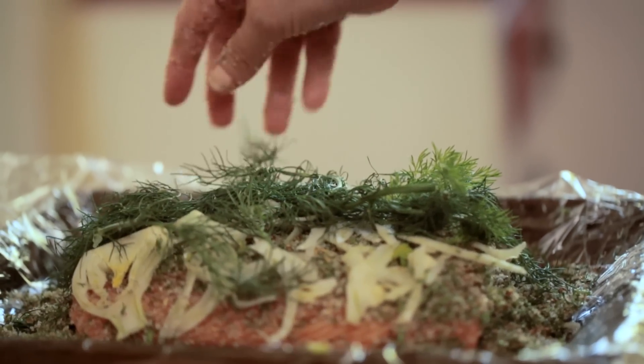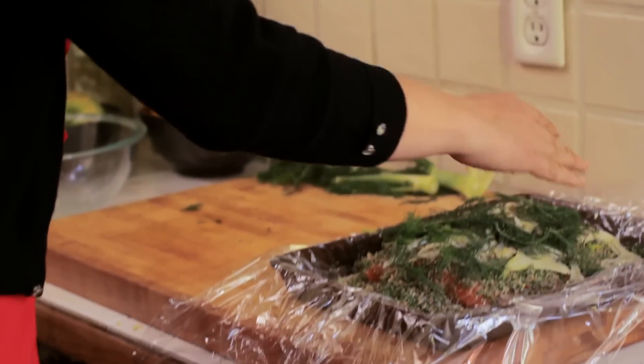The cure is going to take all of the liquid that is in the salmon and pull it out. It also makes the flesh of the salmon a little bit more firm than it would normally be, so you'll be able to slice it really paper thin to serve to your guests.